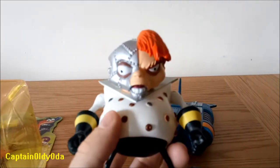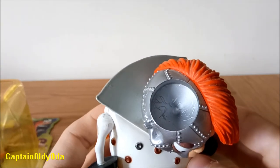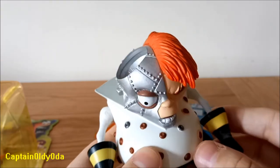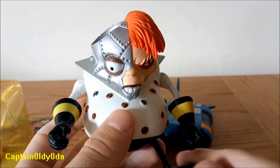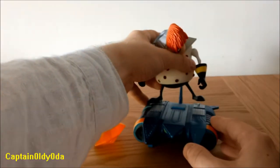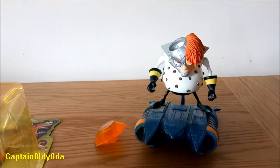Then we have the Engine figure himself. He comes in the box without a missile in his head, so you can kind of see inside his head — they actually put a few little scratches in there to make it more interesting. It's a really nice Engine figure. He goes onto the stand like this — there are two pegs, one foot in there and then one there, and there he's standing up.